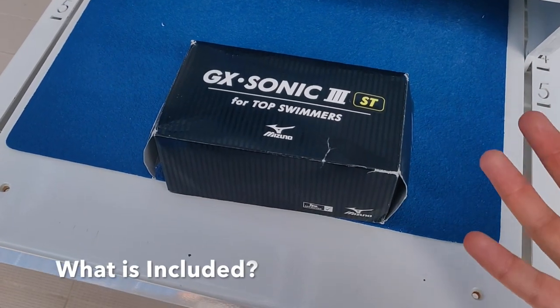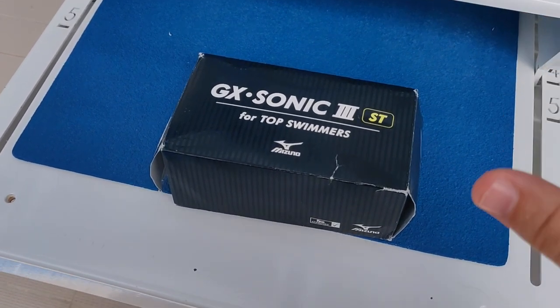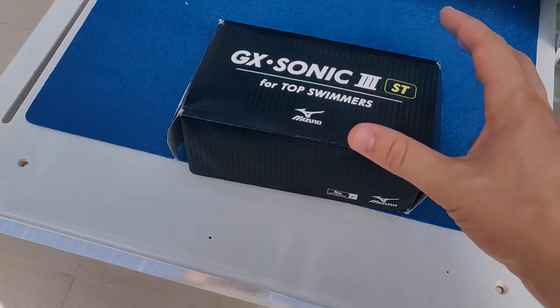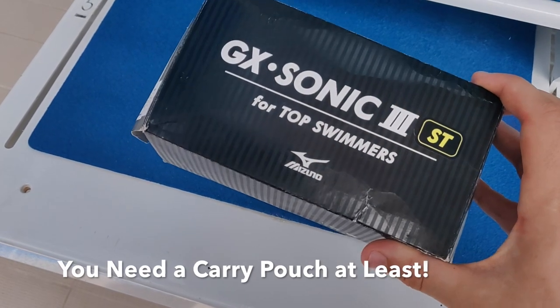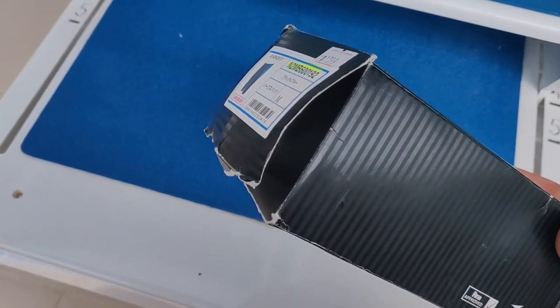What's included with the product is one of the hugely disappointing areas of this suit — and that's not a lot. This is the box the packaging comes in, and yeah, that's it.